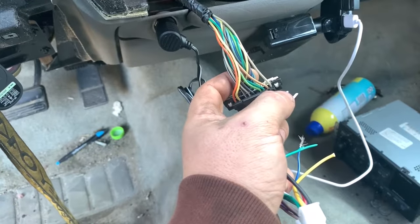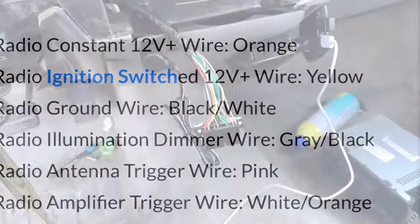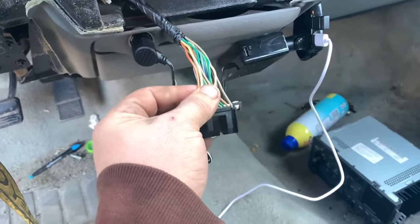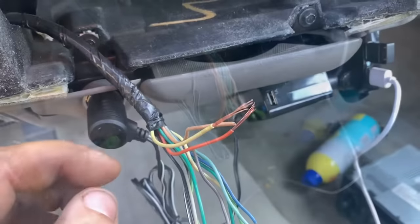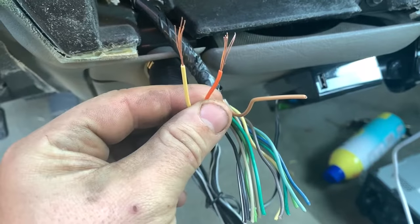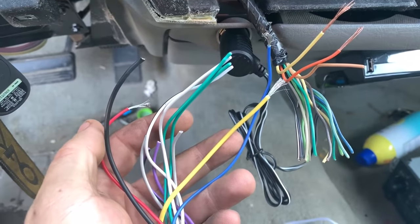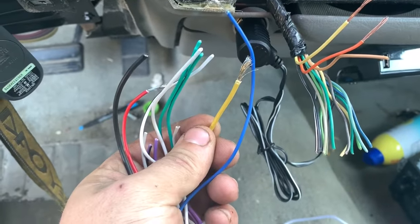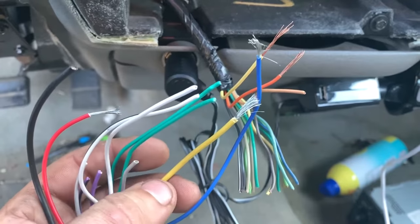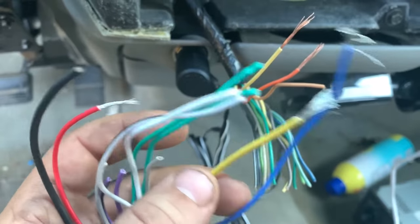I'll insert a picture of the wiring diagram so you guys have an idea of what it looks like. As you can see, I have the yellow and orange wires cut. The yellow is ignition, the orange is 12-volt battery. Now on the back of these radios it could be completely backwards — the red could be ignition and the yellow 12-volt. You can tell by whether the radio turns off when you turn the key off.